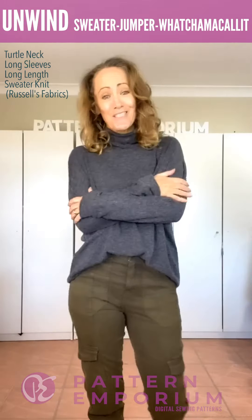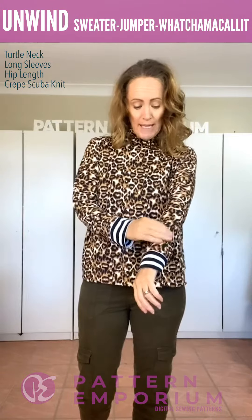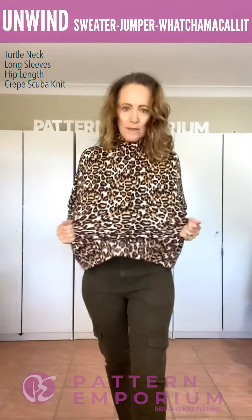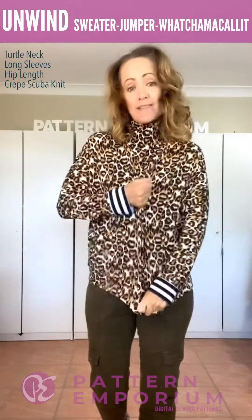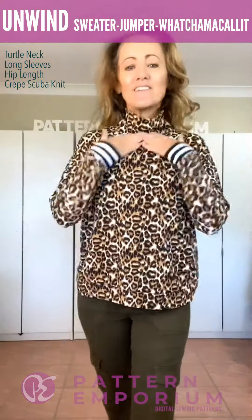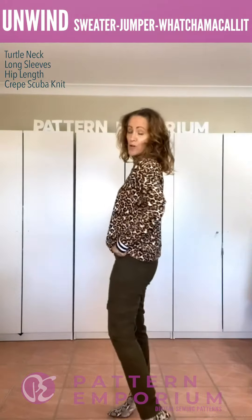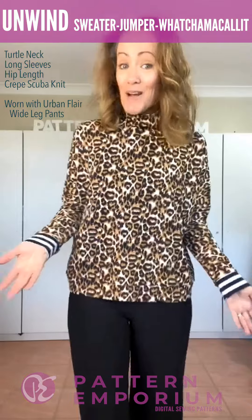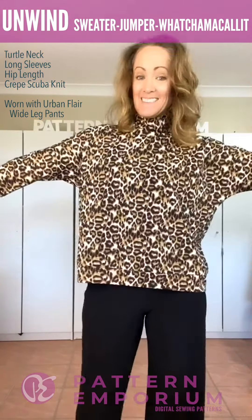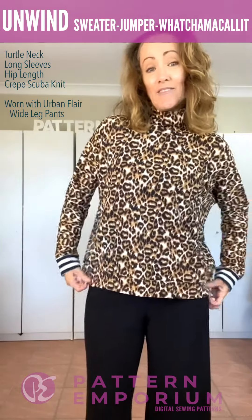This one is a crepe scuba — a scuba knit with a texture on top. It's quite thin, has quite a bit of body but not too much, and quite a tight stretch with some give vertically. This is the hip length with the turtleneck. See how the turtleneck sits up a lot firmer — it doesn't drape as much — and that is all down to the fabric. Awesome just over a pair of pants, and look how perfectly they go with the wide leg pant from the Urban Flares — fitted on top and wide at the bottom. Dressed up a little bit more for work or going somewhere in winter.